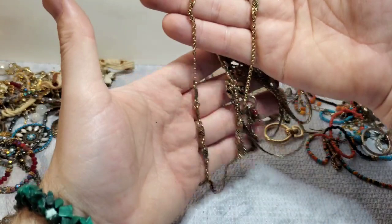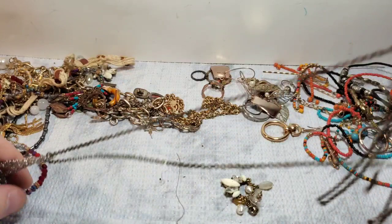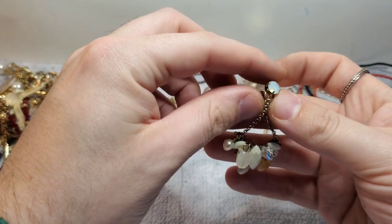I'll probably list that myself. We have a little fashion piece — very Southwestern looking again. This one I'll probably put on Whatnot. We have a little earring, it's very pretty, very J.Crew-esque.